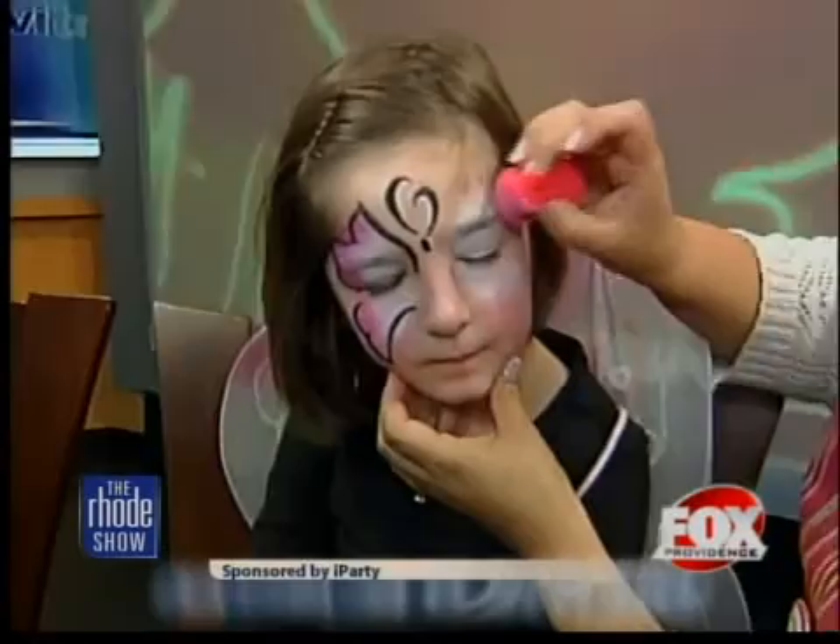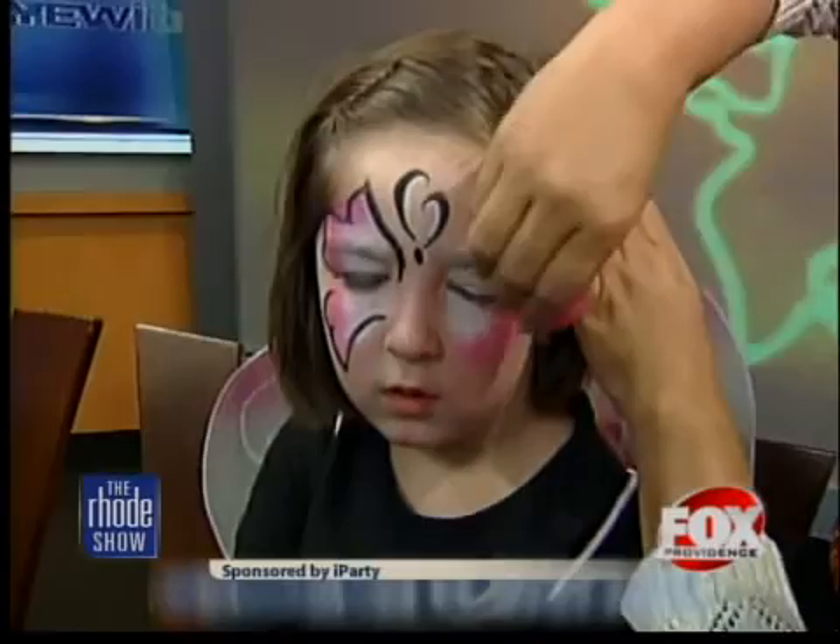We're going to finish up here with Julia, who is a little butterfly. We're going to show a couple of makeup tips. With hers, we sponge on the color — I did half of it already. You just sponge on the pink and the white. You add a little water to the makeup so it kind of sticks. The good thing with kids at this age is you can have a little fun and get a little more creative with doing your own face makeup.